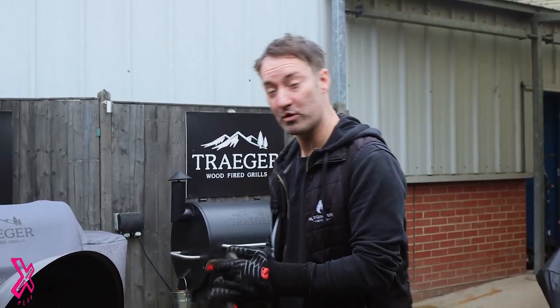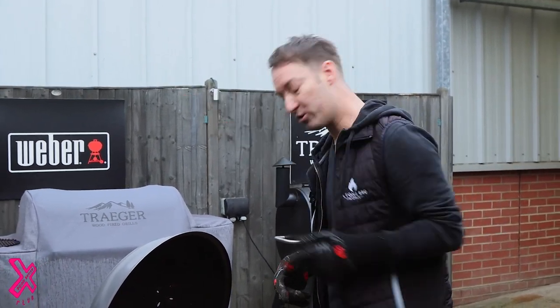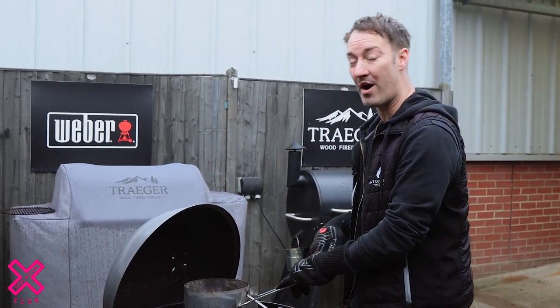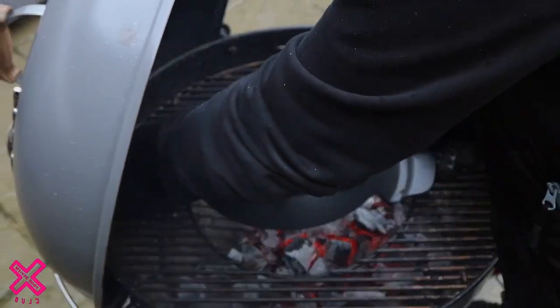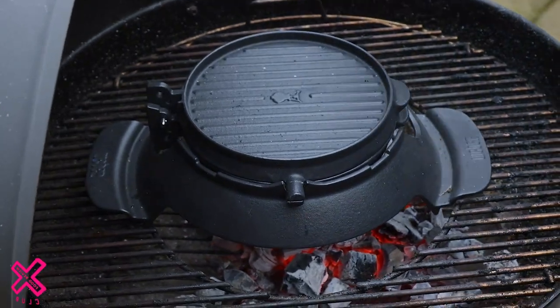Alright guys, to do these wings and waffles we're going to need two barbecues. We're going to need a charcoal barbecue to get our waffles done. We're going to use the Traeger to get the wings done. So we'll get the charcoal poured out, we'll get the Traeger fired up and we'll get into it. We've got a waffle iron here, setting it up in the middle of the grates with the charcoal directly underneath to get that nice and hot.